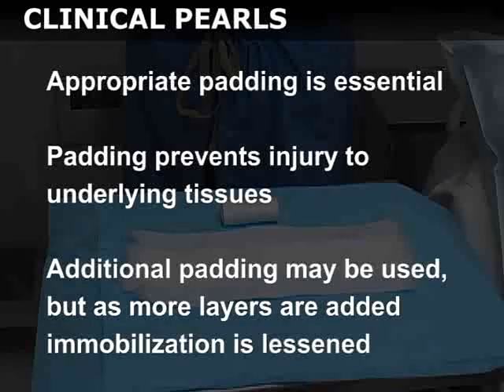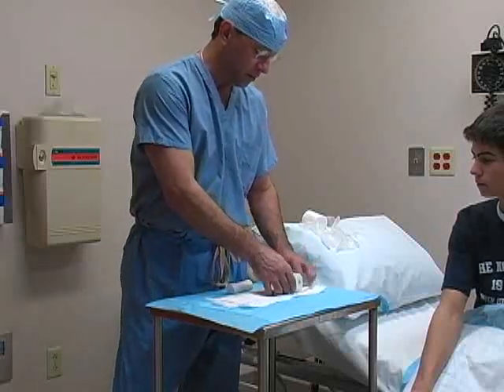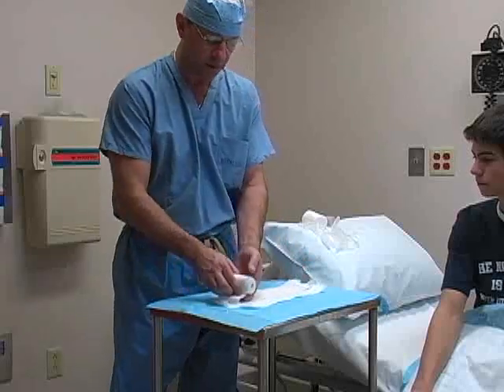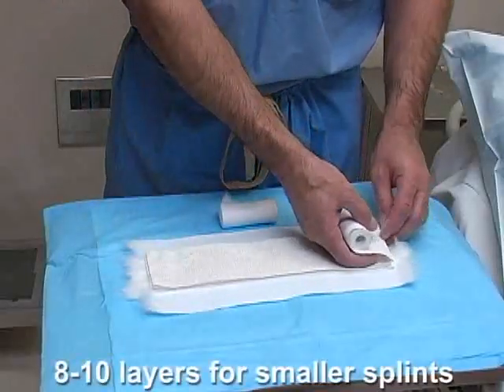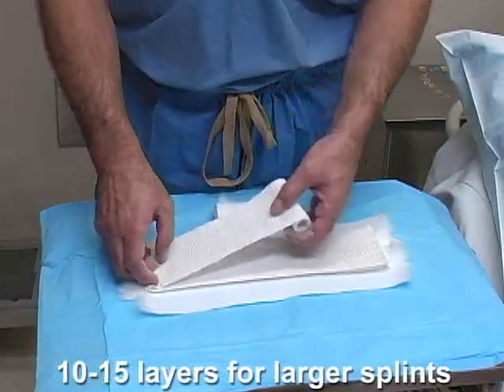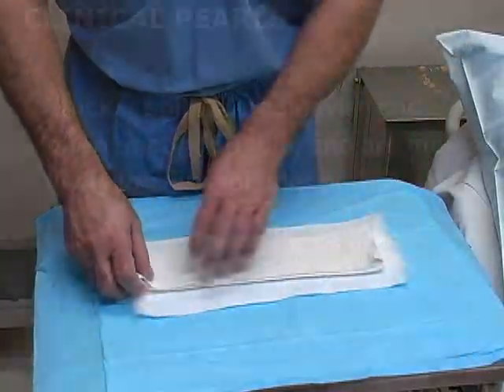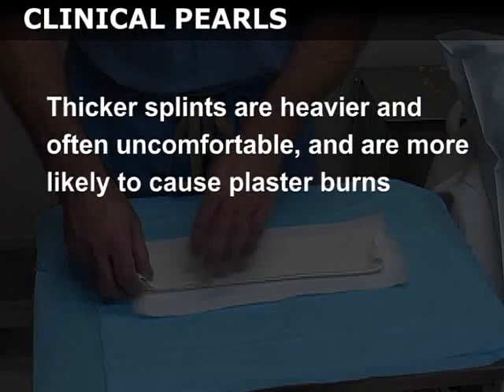Additional padding may be used if desired. However, as more layers are added, the immobilization offered by the plaster is lessened. Next, roll out layers of plaster bandages over the cast padding. For smaller splints, usually 8–10 layers of plaster are used. For larger splints, 10–15 layers may be required. Be aware that thicker splints are heavier and often uncomfortable for the patient, and are more likely to cause plaster burns.